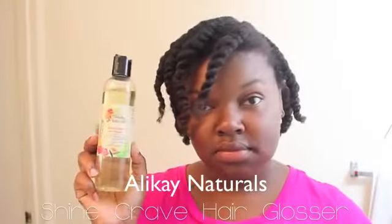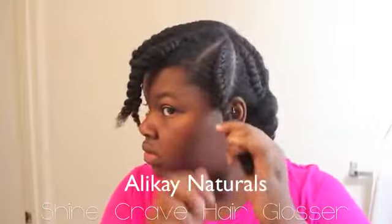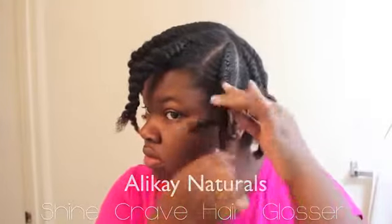So it's bright and early in the morning and it's time to take these flat twists down. I'm going to use the Shine Cray Hair Glosser and put this on my fingertips so I won't get any frizz when taking these flat twists down.